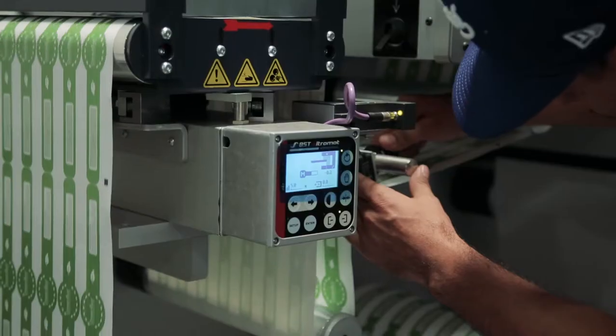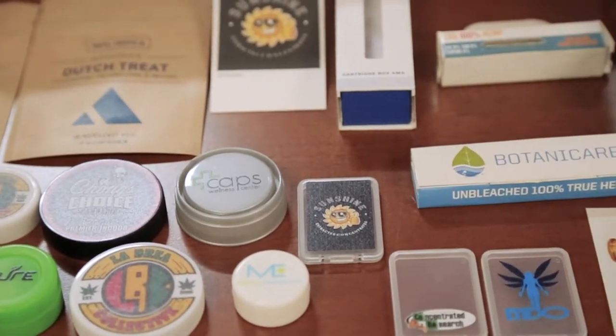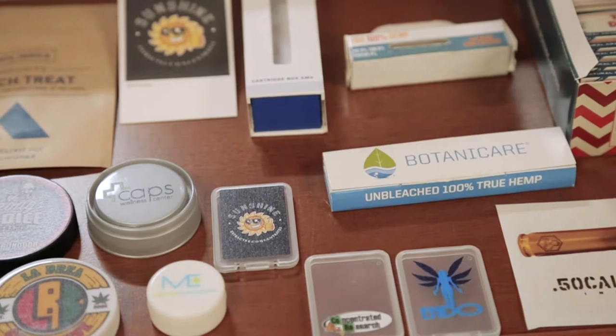Hi, my name is Mike Crawford and I am the Print Department Operations Manager here at A&A Global Imports. Here at A&A we print several different custom items, everything from labels to custom printed vial caps, memory card holders or shatter containers.